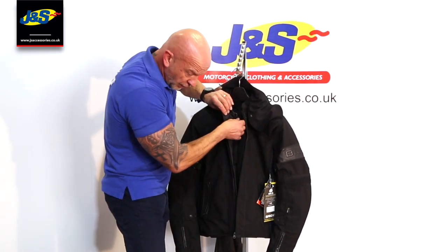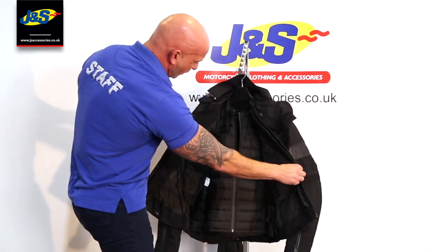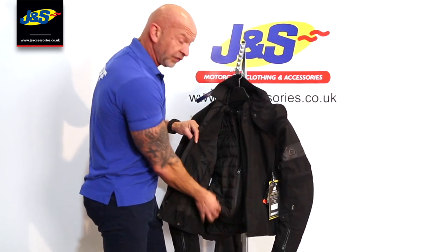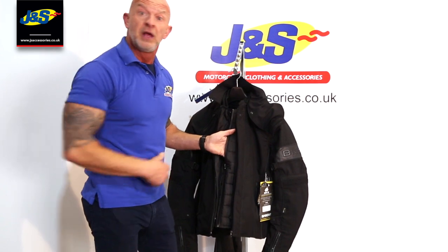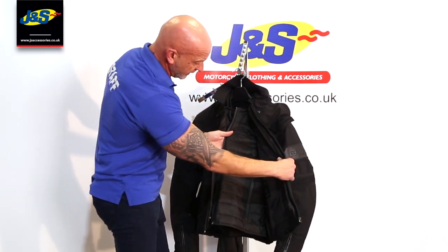So if water does get through that first zip, it's got to hit another zip with a cuff over the top of it. And there's another zip inside there for the liner. Opening that up reveals the inner liner jacket as well. This is a separate thermal lining but it's a separate jacket in itself — it's a BKS destination jacket, so you can wear that as a casual jacket when you've got off the bike.